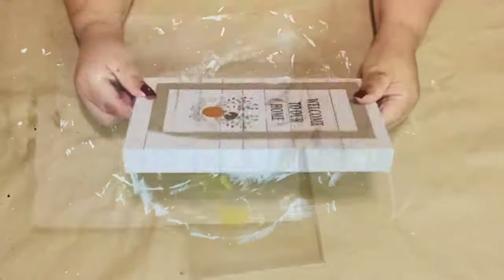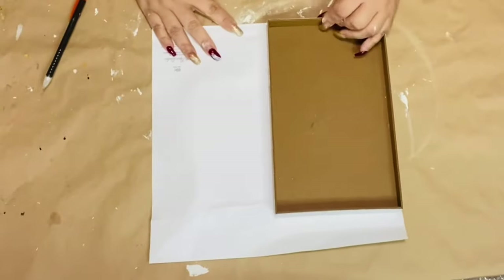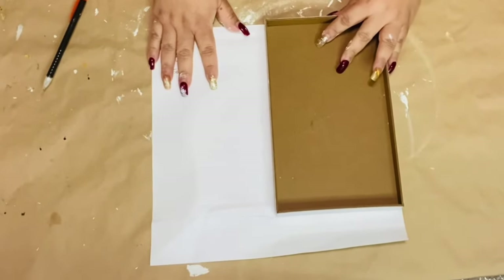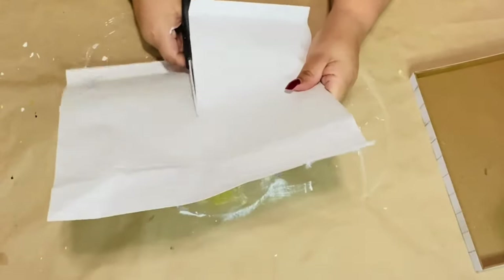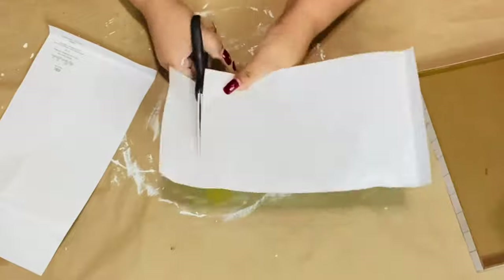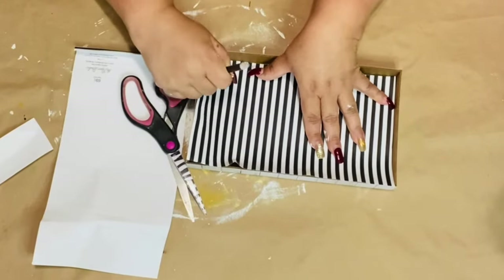We're going to begin with one of these Dollar Tree little signs and some Hobby Lobby craft paper. I'm just going to trace around the box — I did two sides because I want to put one in the back and one on the inside.